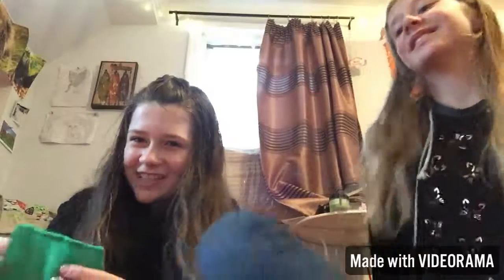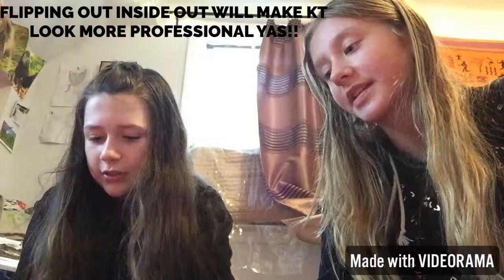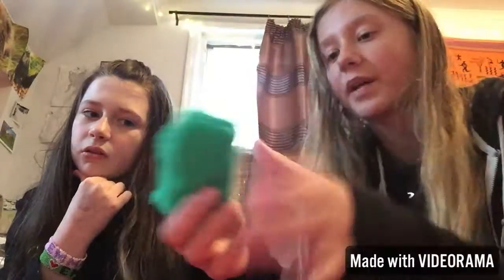We finished sewing it together and this is what it looks like — we're not the best at sewing. Let's turn it inside out. Nice! Now it looks like we are professional sewers. It's a little pocket and a photo fits inside. You'll probably be able to fit like three photos, maybe more.